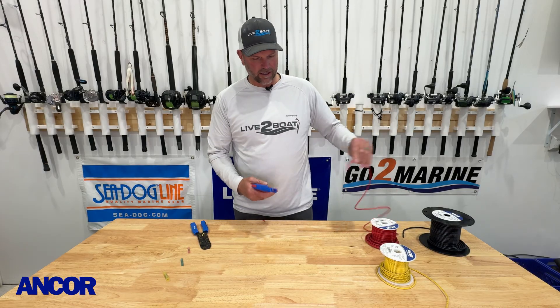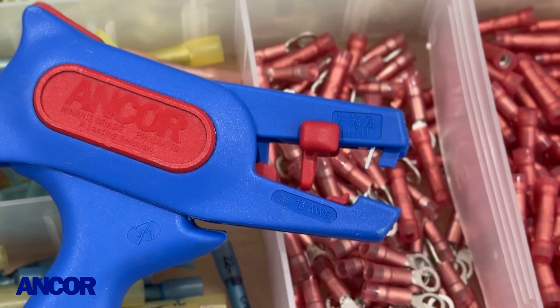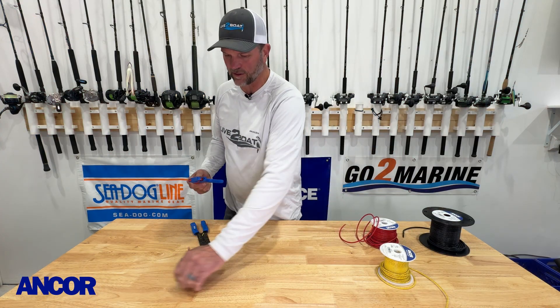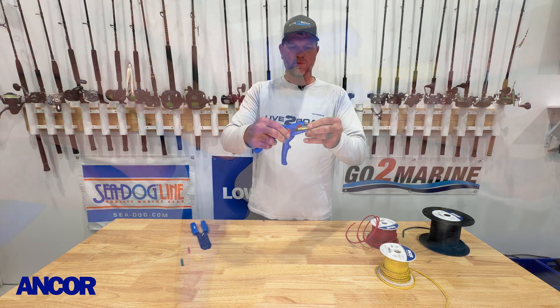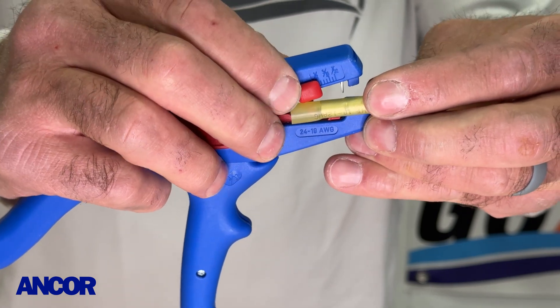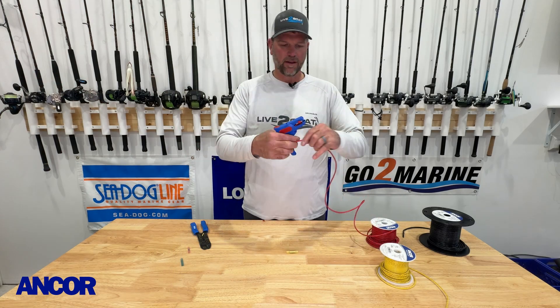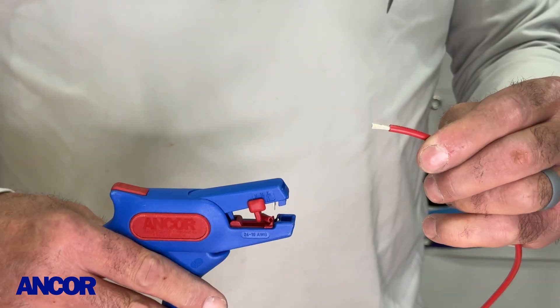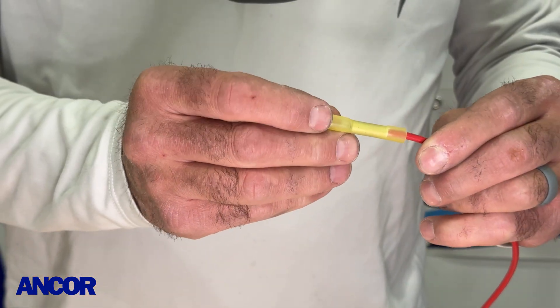The automatic strippers have a gauge that lets you change the depth of the insulation you cut off the end, to match your butt connector. So let's take our butt connector — this is 12 gauge wire and we're going to use this yellow butt connector. We hold it right up next to the stripper and set that gauge according to the butt connector so we don't have a bunch of extra wire hanging out. Now we take the end of that wire, put it right in there, and watch this — it strips it off automatically, and it fits perfectly inside that butt connector.